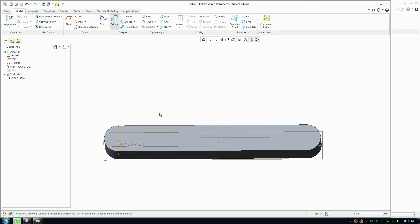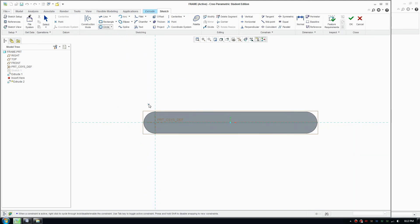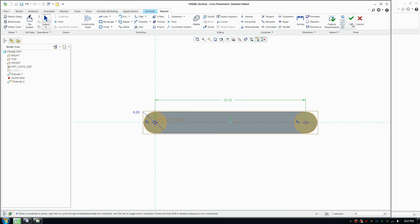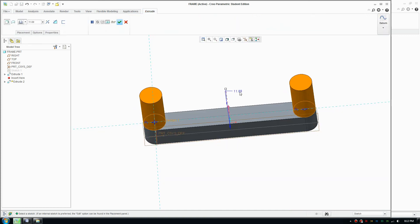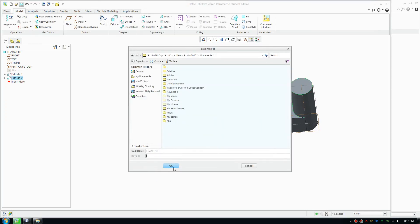Extrude the frame shape about 6 millimeters. Then extrude again, making a circle of 6 millimeters, place another circle over here, and make sure they are 40 millimeters apart — this needs to be accurate. Click OK, accept, and extrude about 10 millimeters. Click OK, save the file, and we're ready to assemble.